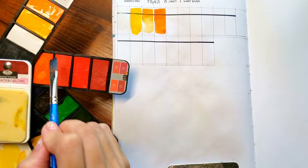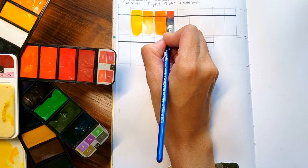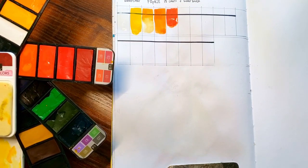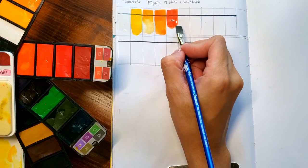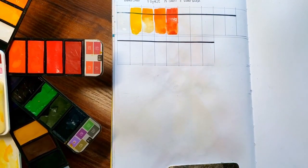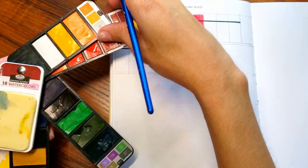The paints re-wet easily — I was surprised, I thought I was going to have a hard time picking up pigment from this set, but it works easily. It dries matte, not chalky at all. That's a big one for me — it's not chalky and it doesn't have any weird texture, so that's a plus.